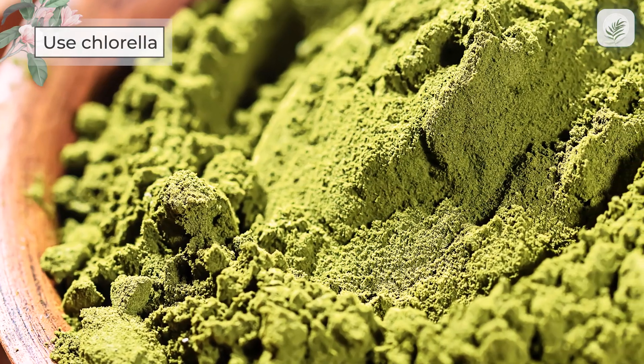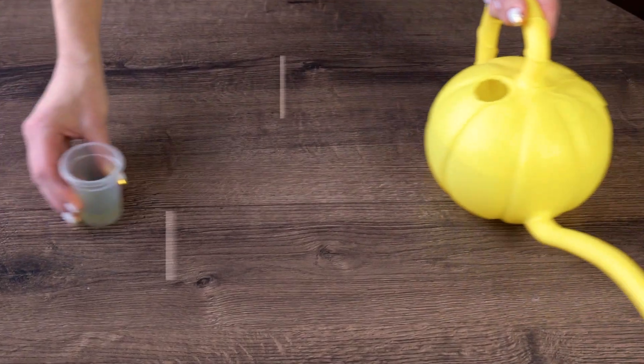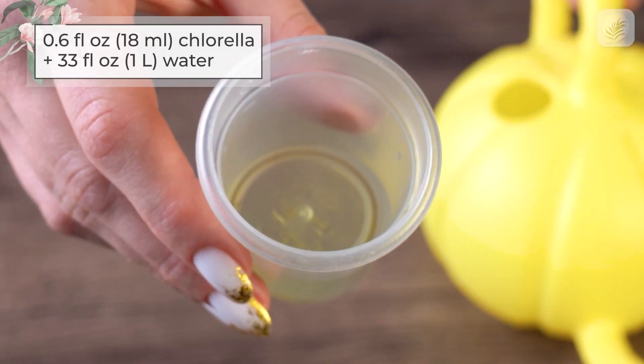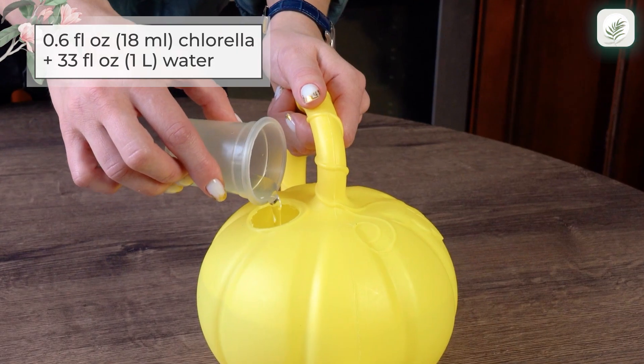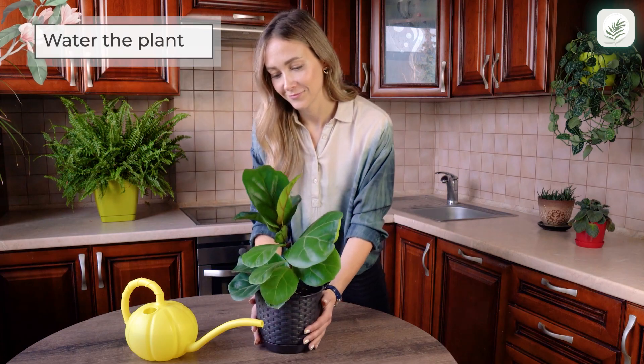Chlorella also promotes faster growth, stronger disease resistance, and a nicer overall look. You'll need water and chlorella in liquid form. Mix 0.6 fluid ounces of chlorella with 33 fluid ounces of water, then just water your plant with this solution.